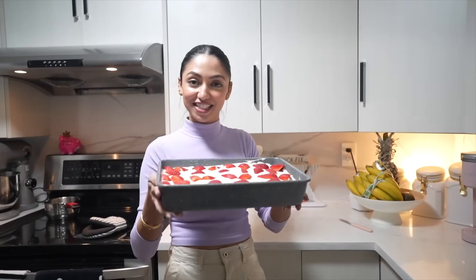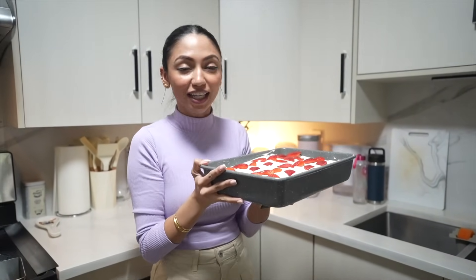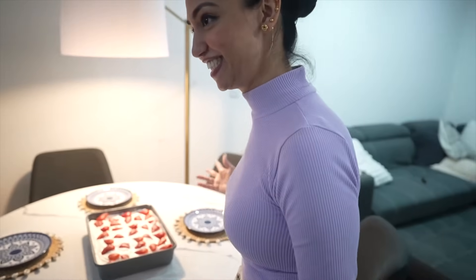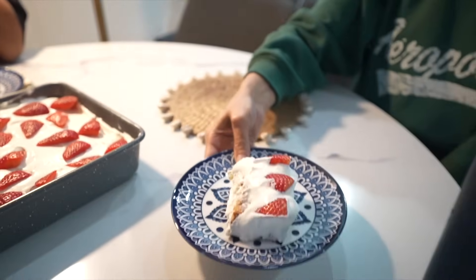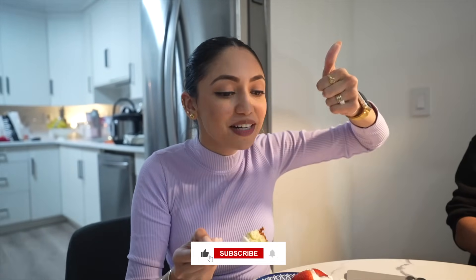The cake has rested in the fridge for almost 40 minutes. Usually you should keep it for an hour or an hour and a half so the milks can fully soak in and it will taste delicious. Now let's see how it tastes — it is time to eat Tres Leches! Super, super, super delicious! I hope you liked today's video — please hit the like button, subscribe to my channel if you're new, and comment down below. Bye!